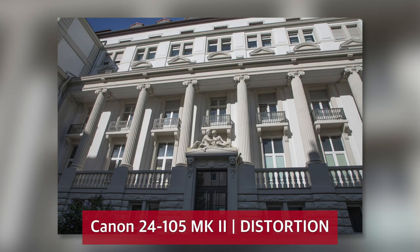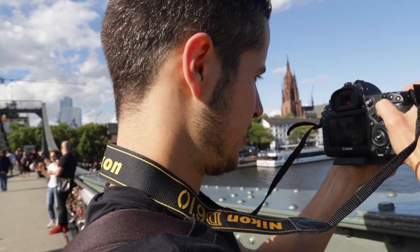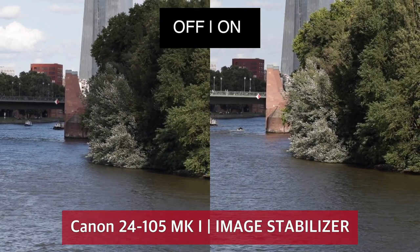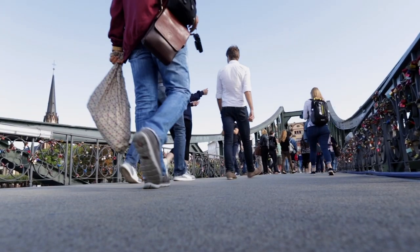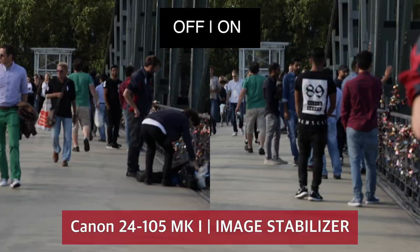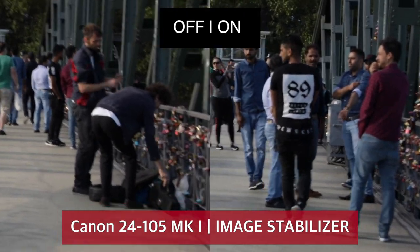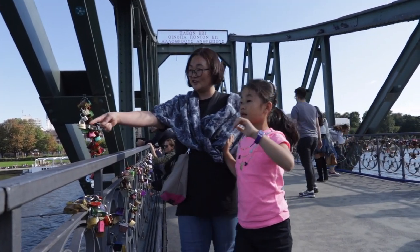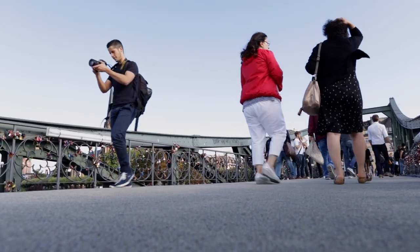One of the major improvements on the new Canon 24-105mm is the enhanced image stabilizer, which allows you to shoot up to four stops slower than normal. That's important during low-light hours if you don't want to push the ISO too high. I enjoyed using the new image stabilizer for video recording — the footage looked smoother than with the old version while shooting handheld.